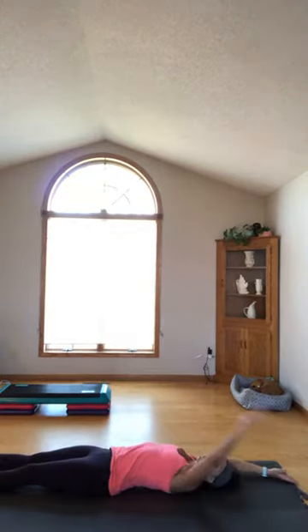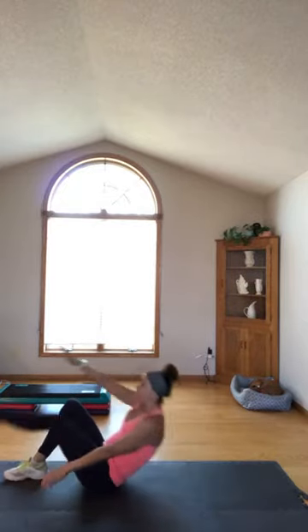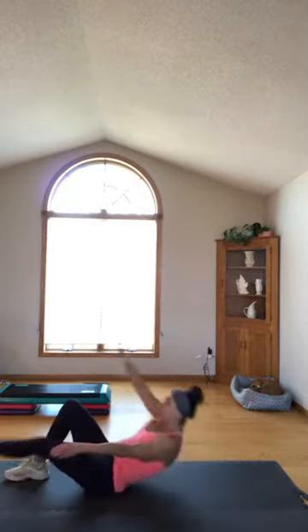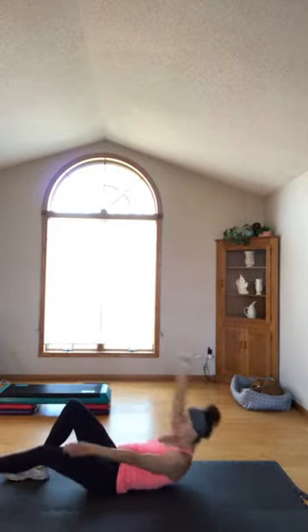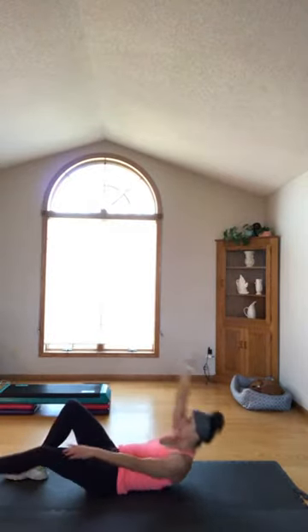Deep breath in, deep breath out. Switch sides — left hand, right foot, go. Up. Twist out, four more, just warming it up. Four, three, two — all the way up.